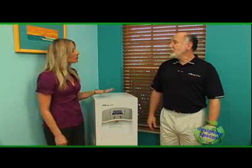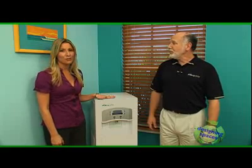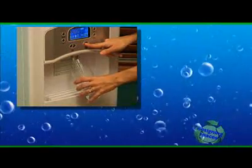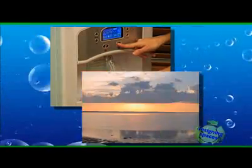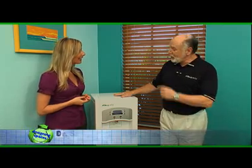We are standing next to something that looks like a regular water cooler, but in fact, this is a revolutionary source for fresh drinking water. This is the Dewpoint Atmospheric Water Generator, and it produces water from moisture that happens to be in the air. So it pulls water out of the air?